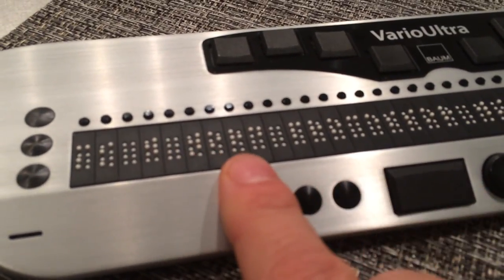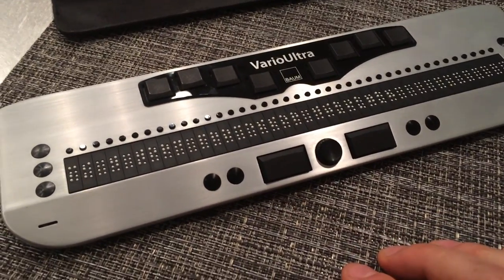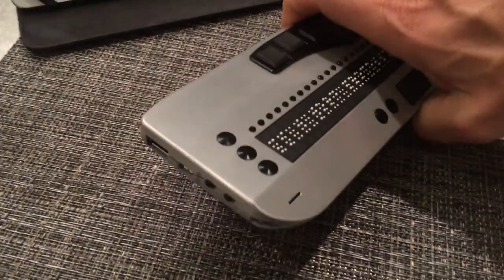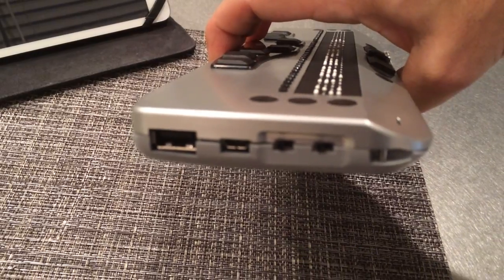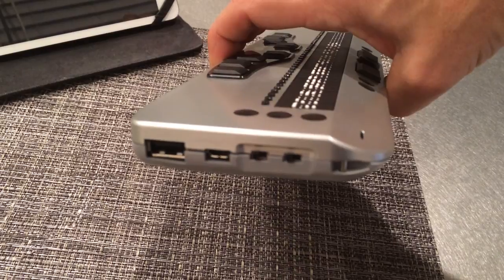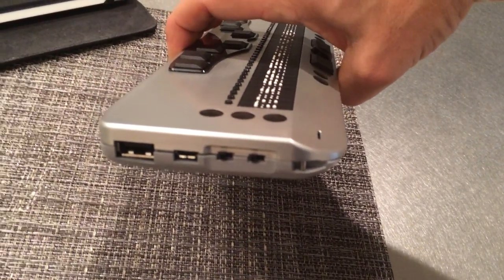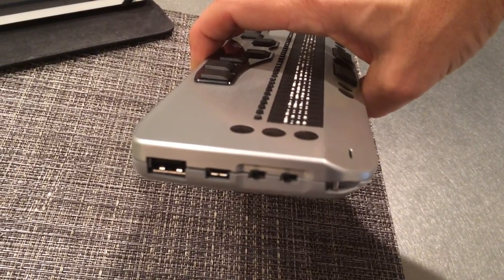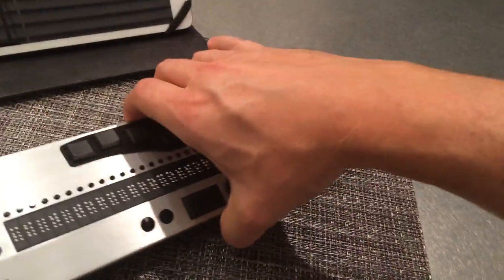Beyond that, the functionality of the device is the same as the 20-cell. That means that if I turn the device to the left-hand side, you'll see we have the same standard USB for connecting with a USB stick, the micro-USB for connecting to a USB charger or to a computer. And then there are two sliding buttons — one to switch between the Braille note-taker mode and the Braille display mode, and the other is the device lock, so you can lock all of the keys.